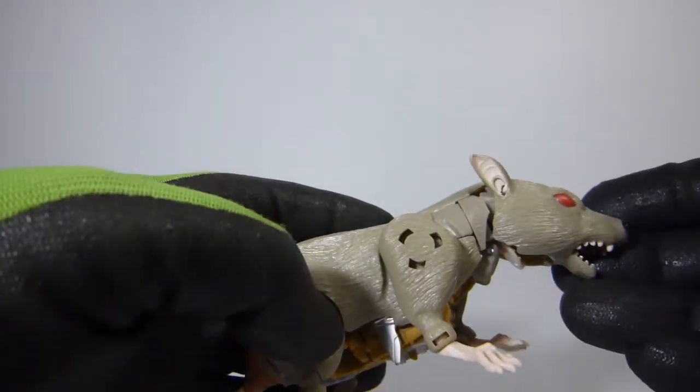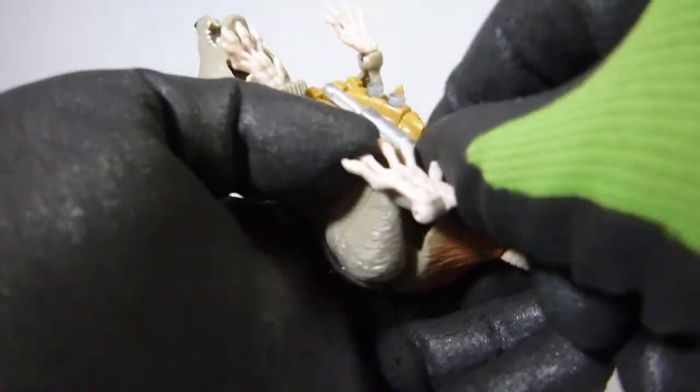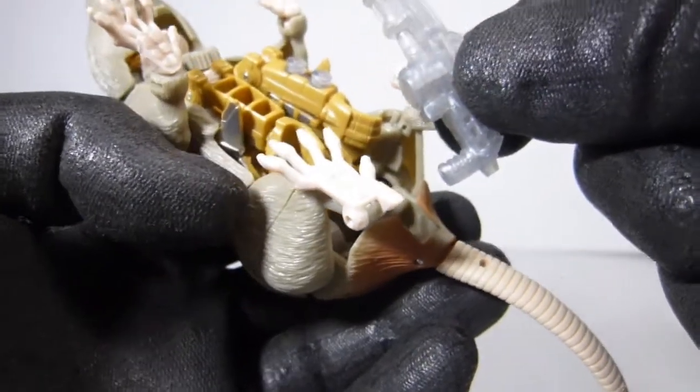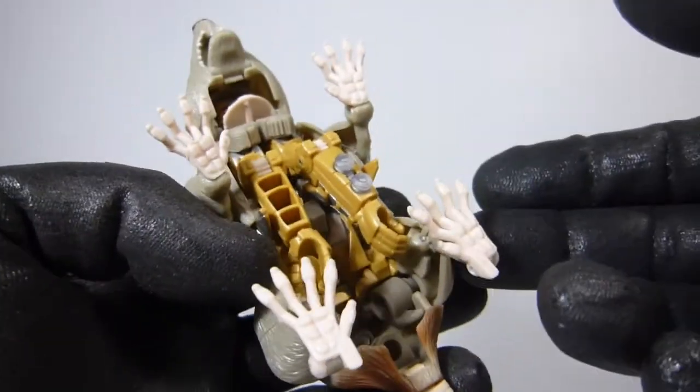All right, so let's transform Rattrap. The first thing I'm gonna do — his gun stores under here. There's a hole right there, so it just plugs in right here into that hole. So first I'm gonna remove that.